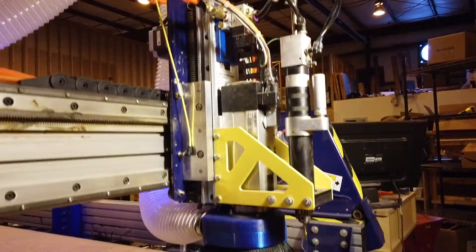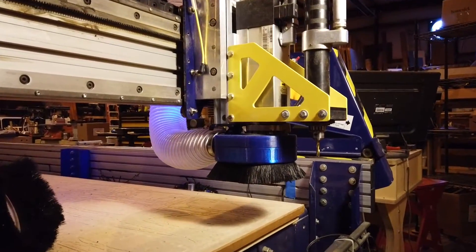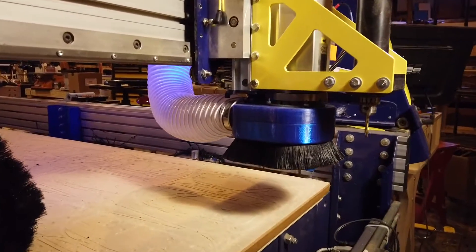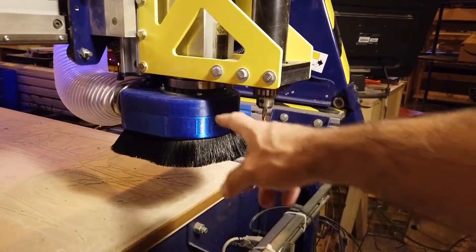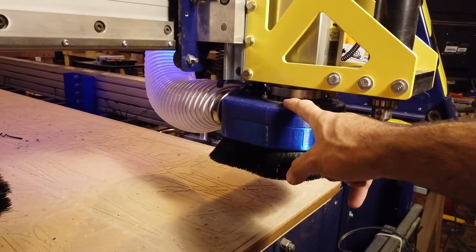How's it going everyone? I thought I'd show you my new 3D printed dust shoe for my ShopBot. So here it is mounted on the ShopBot. It is a fully 3D printed dust shoe that mounts with a kind of a collet ring here, which I'll show you in a minute.